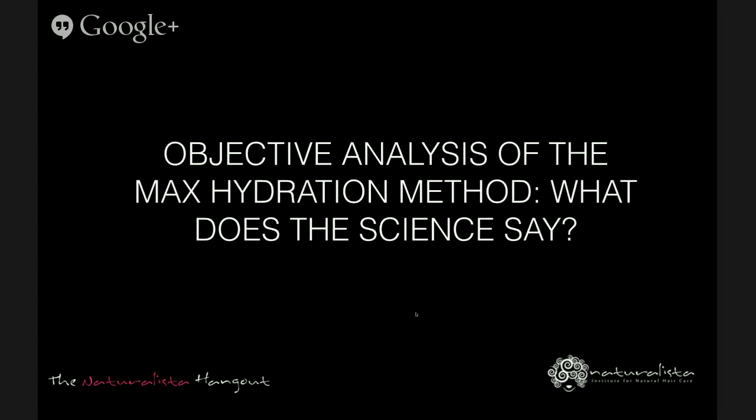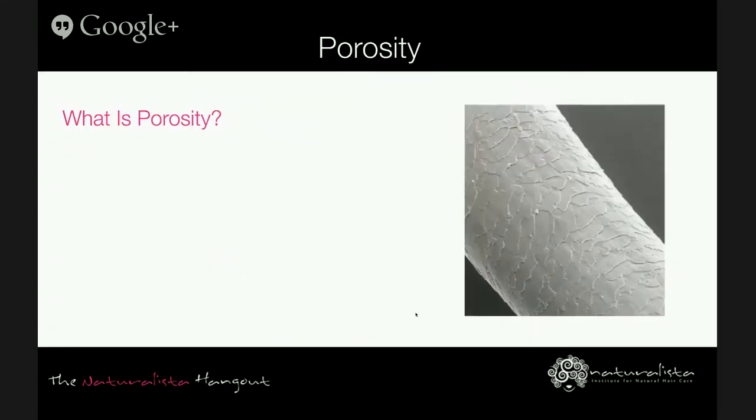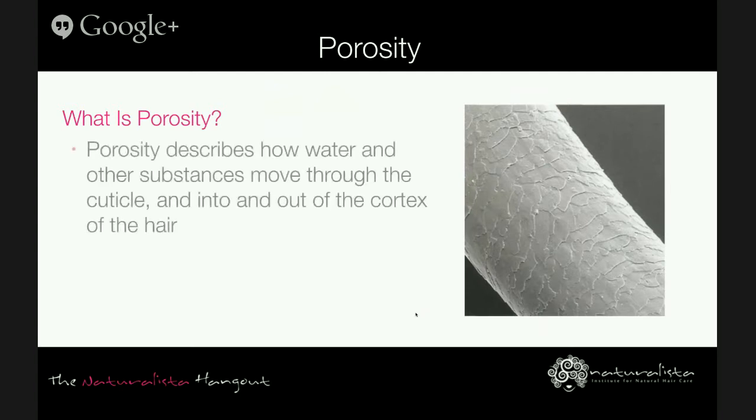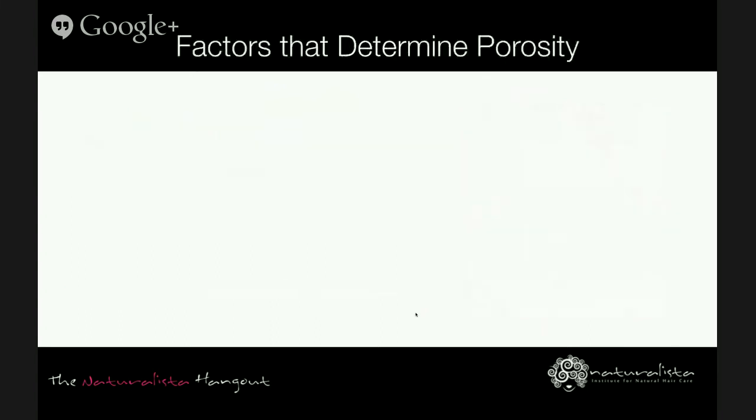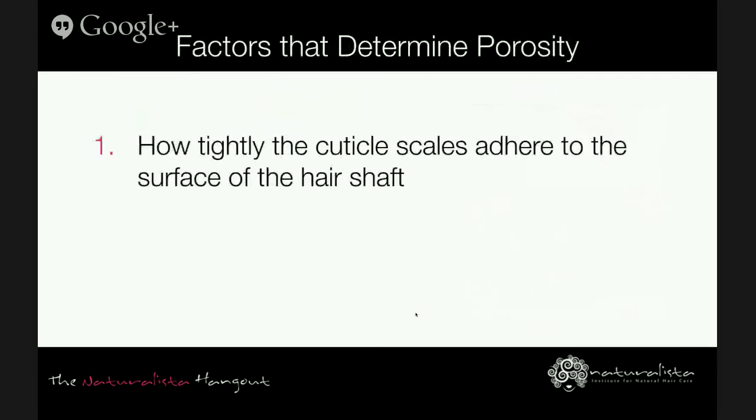Now let's see what the science has to say about the Max Hydration Method. The first thing I want to review is the concept of porosity — it describes how easily water and other substances can move back and forth through the cuticle and into or out of the cortex. Hair can absorb water from the environment and also lose moisture and fats to the environment. The key to healthy, soft, manageable hair is the ability to maintain an optimal moisture balance, which is basically what the Max Hydration Method is trying to do.